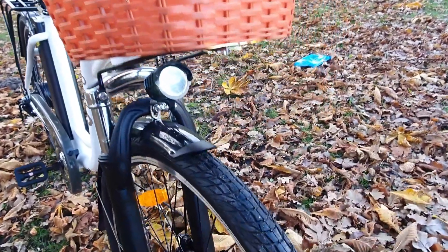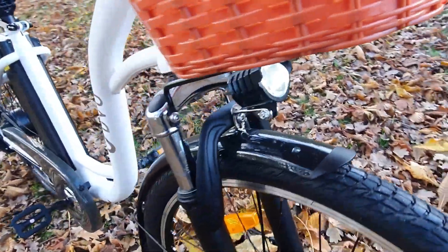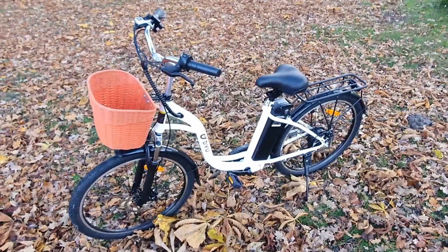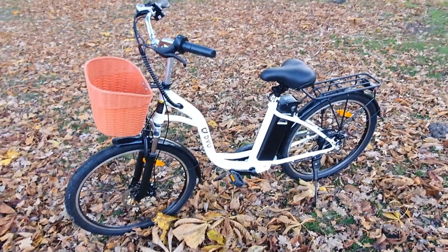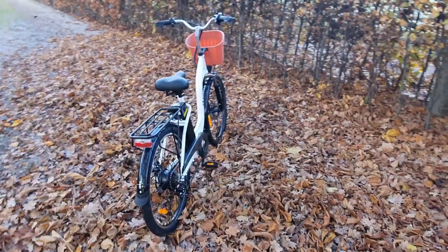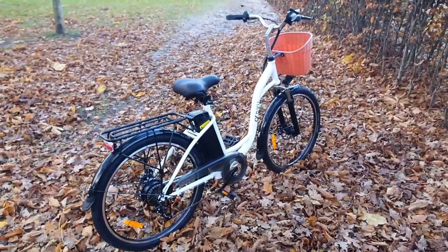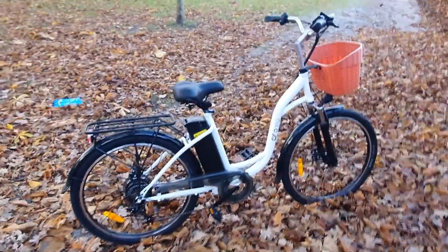First impressions matter and the DYU C6 certainly makes a good one with its classic design and sturdy build. There's an undeniable charm to the bike's style — a blend of retro aesthetics and modern functionality that's sure to turn heads. The frame, constructed from high-quality materials, strikes a balance between durability and weight, making it easy to maneuver while ensuring it can stand up to daily use. The craftsmanship is evident from the first glance, with welding that is smooth and precise.